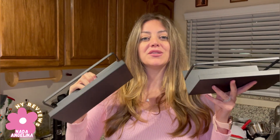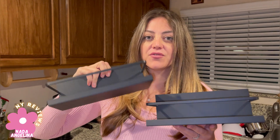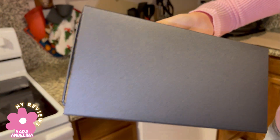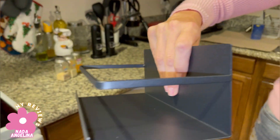Hi everyone, today I brought you this magnetic spice rack. They're made of really nice metal, and it has this magnet from the back that holds it very well. You can pretty much hang it on any metal surface, so let's hang it on my fridge.